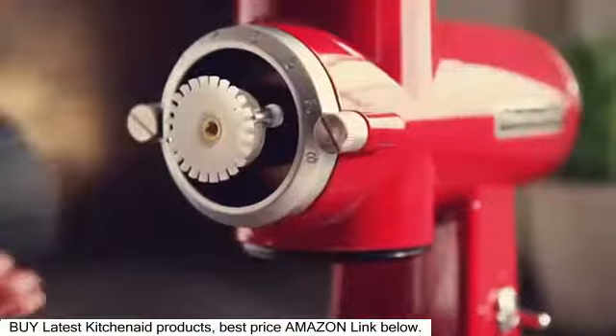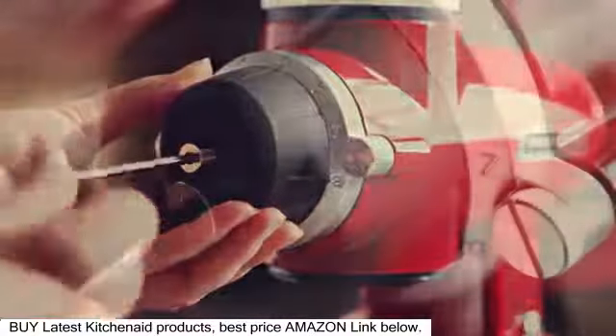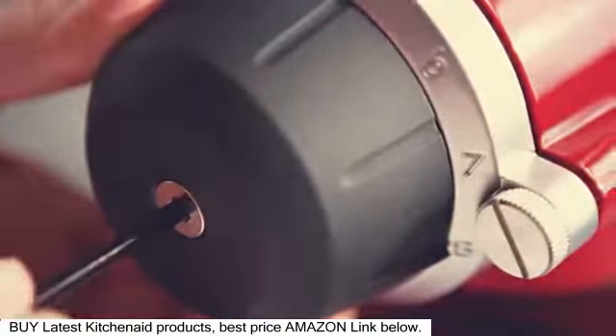Flip the power switch off and reattach the grind control dial. Be sure the dial points to 8 if you adjusted it for fineness, or 1 for coarseness.